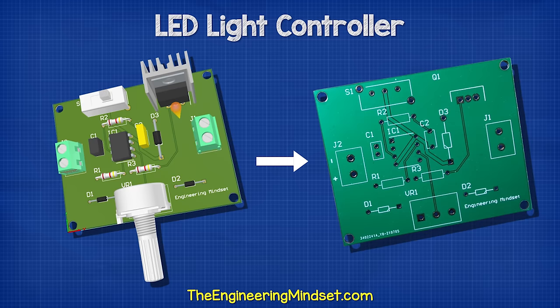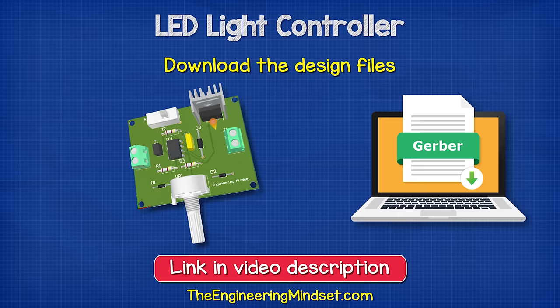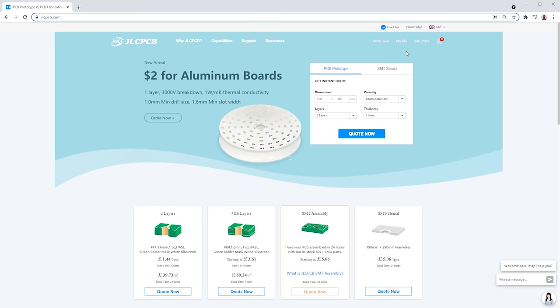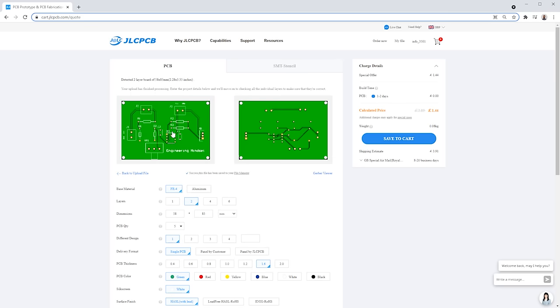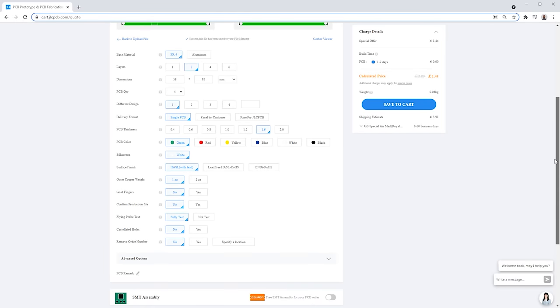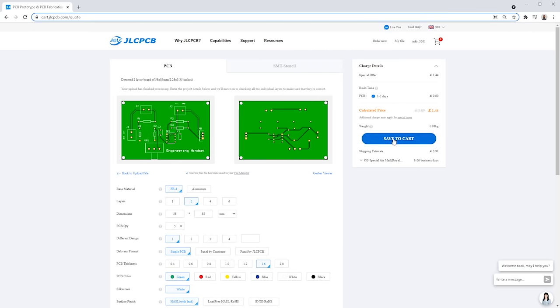So now we're ready to have our circuit board printed. We're going to be using JLCPCB to print our circuit board, who have kindly sponsored this video. They offer exceptional value with five circuit boards from just two dollars. I'll leave a link in the video description down below. You can also download my design files — links for these in the video description. So we simply log in and then upload our Gerber files. After a few seconds, it generates a preview of the circuit on the screen. We can then customize the design with different colors and materials, but I'm going to leave these as default and save to cart.